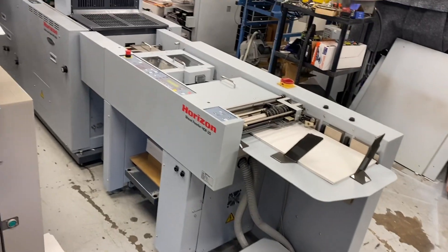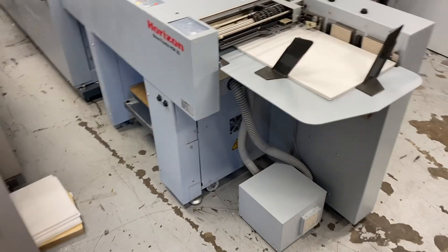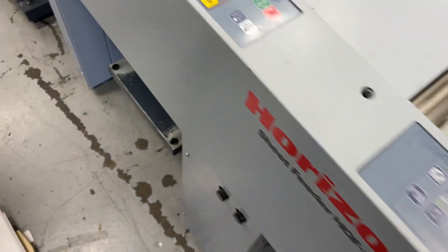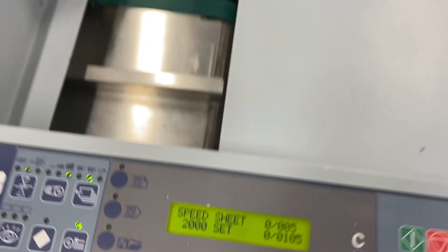We got the Hoff 20 and the SPF 200. We're going to run some books for you. Let's show you how it runs. So we're feeding up a cover here, and we have our program to feed five sheets and then feed the cover.